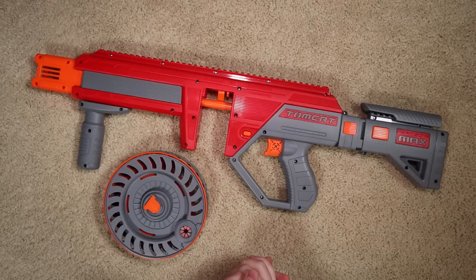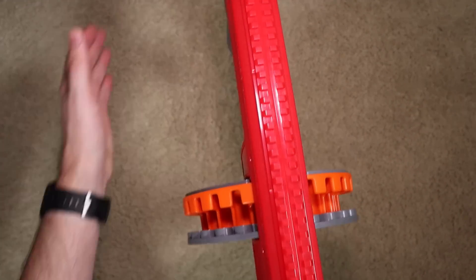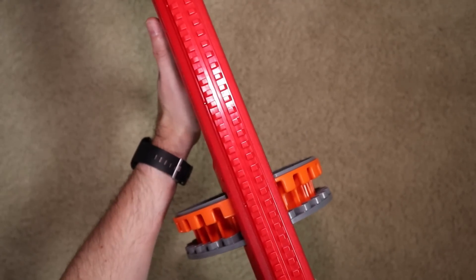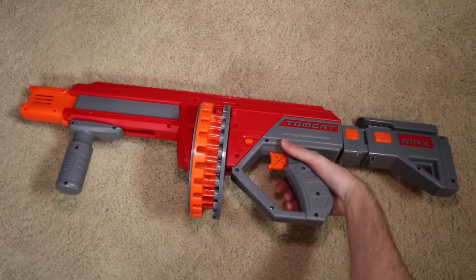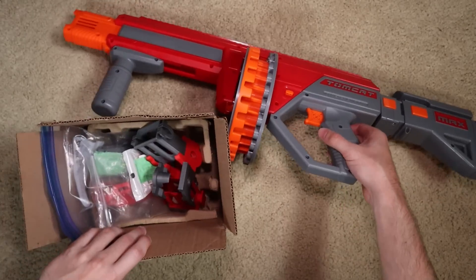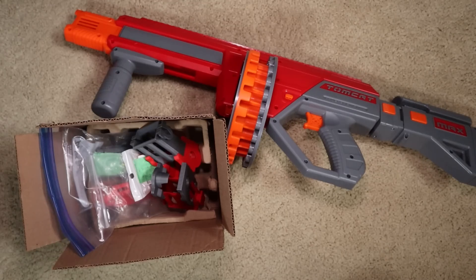That said, I still had some personal problems — or just things that weren't ideal for me personally. When the cylinder or drum is installed on the Tomcat, you can see that it juts out quite a bit. When I put my arm out to prime the blaster, it does get in the way, so I have to chicken-wing pretty far out to miss it the entire way on my prime back. Something you can definitely work around, but the modding community said let's do something about that.